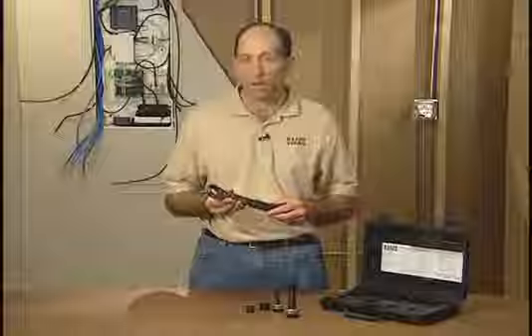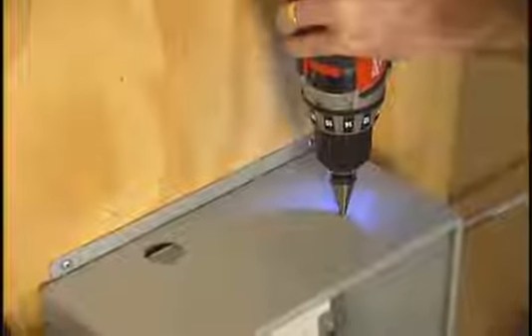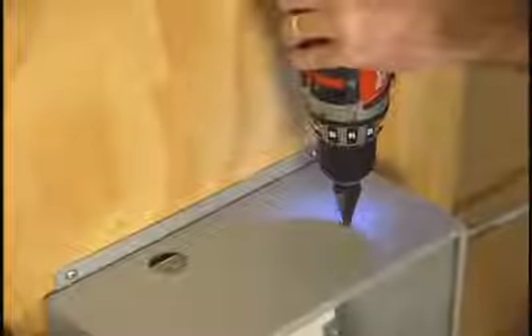It also has a one inch ratcheting wrench. Here's how the system works. Simply drill a pilot hole in the material that you're going to make a hole. We recommend using a step drill bit.